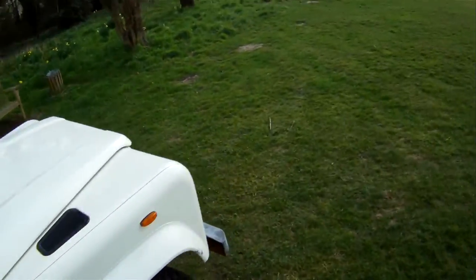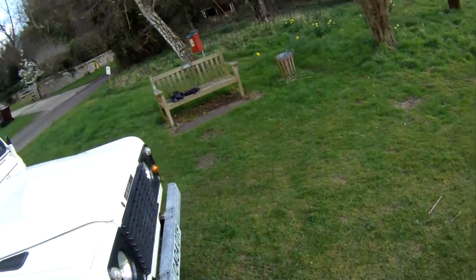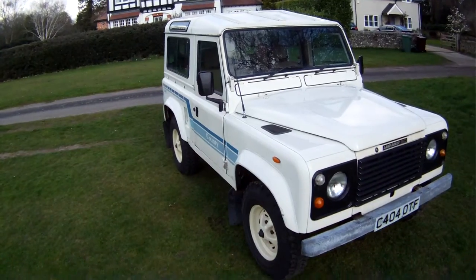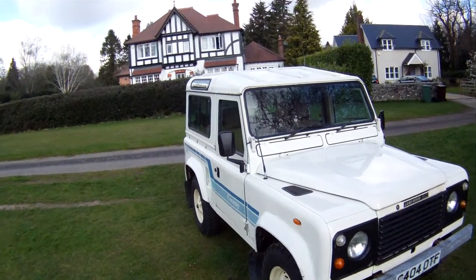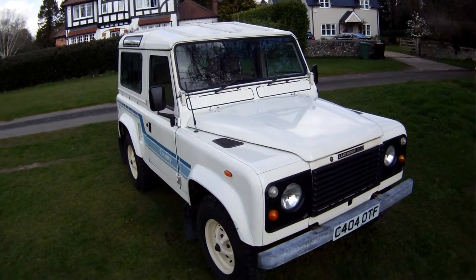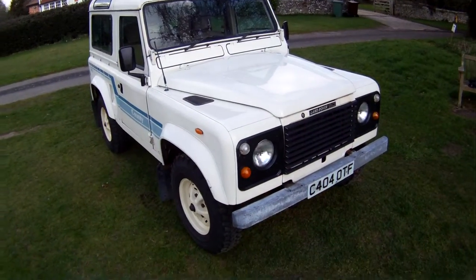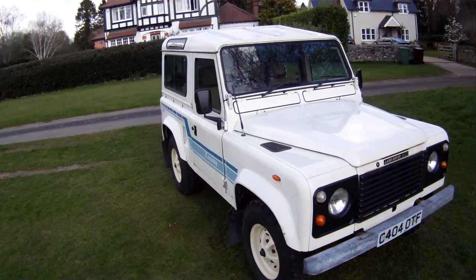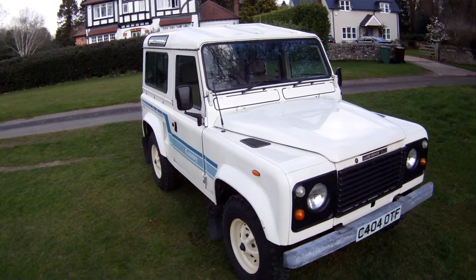My name is Simon. You can go to our website at www.motodrome.co.uk for any further information. We take part exchanges, we take Mastercard, credit cards and debit cards with a two percent surcharge for credit cards, and we can have it shipped or delivered anywhere you like in the world, obviously at cost.